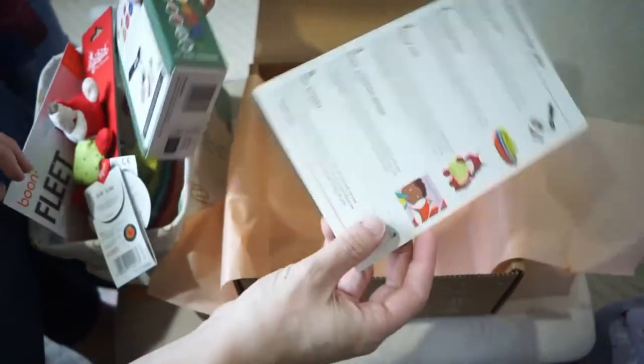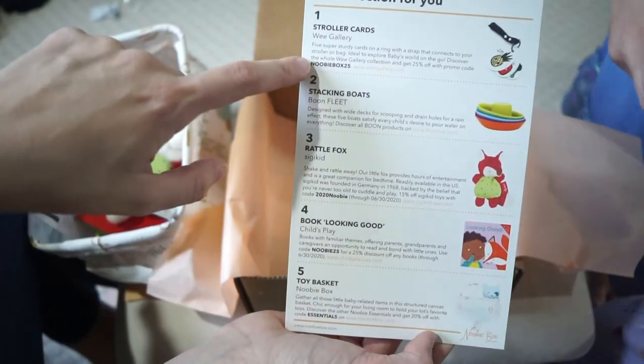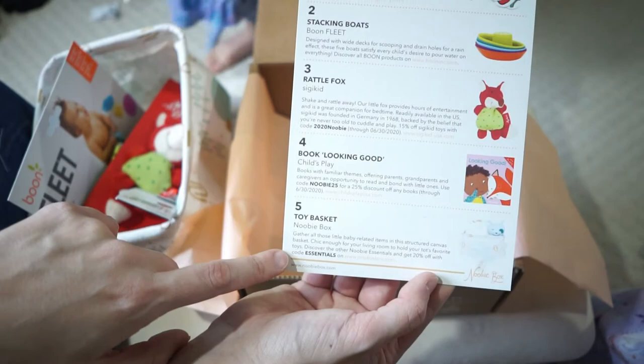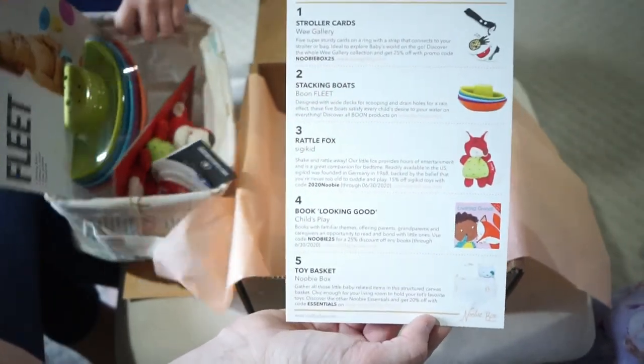So here are the items they sent. They also have discount codes for all the companies in case you like their products and want more of them. You can use the promo codes listed on the card as well as discover more about the brands.